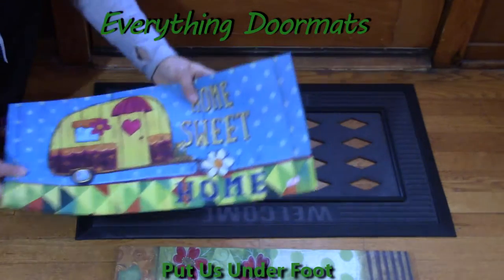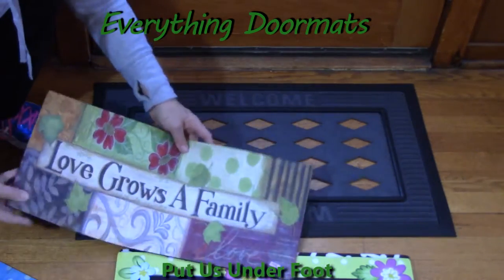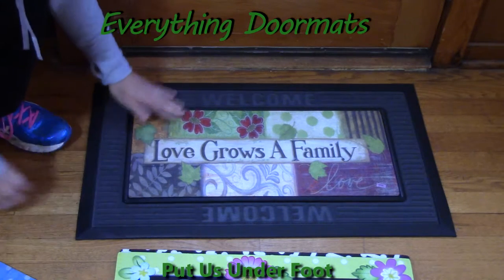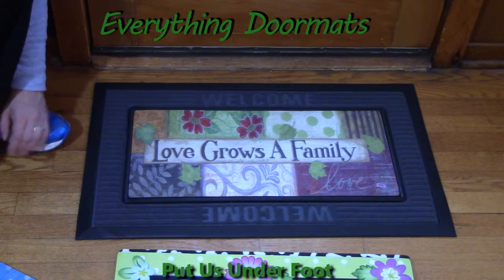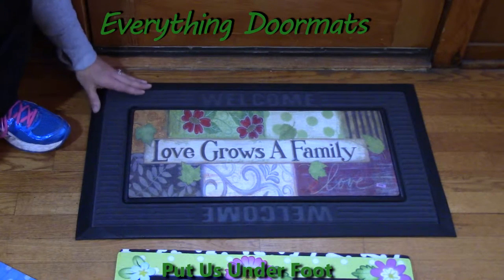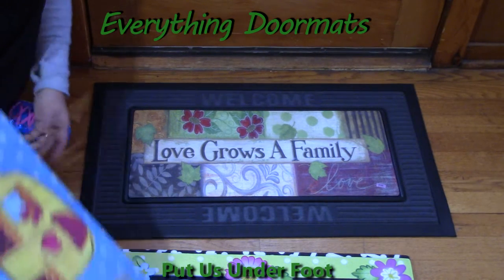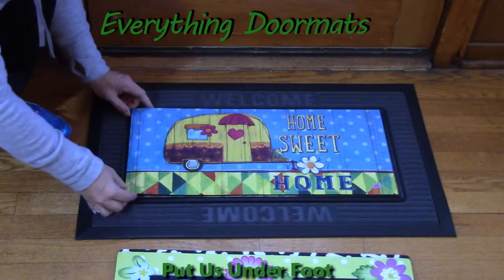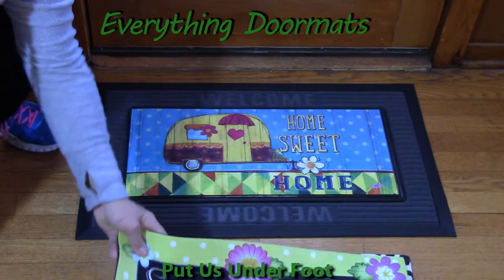These Sassafras mats fit perfectly in any of our Sassafras trays. You simply select the insert you want, place it in your tray, and you can use it indoors or outdoors. With the tray, the combined size is 29.5 by 17 and three-quarter inches, which is almost the same as a standard standalone insert mat measuring 30 by 18 inches.